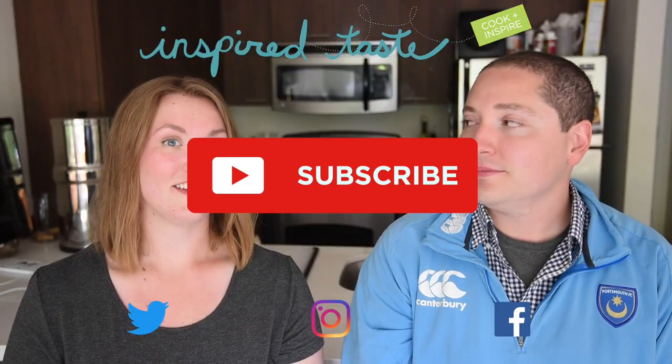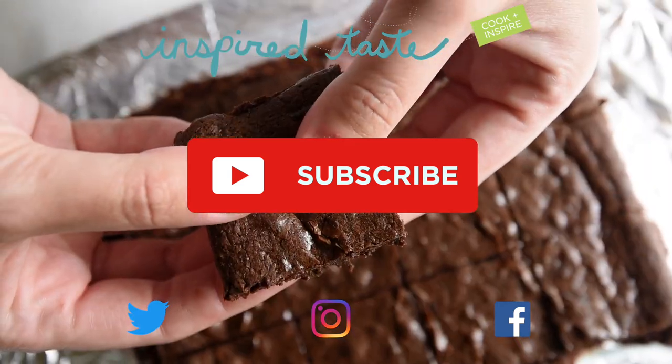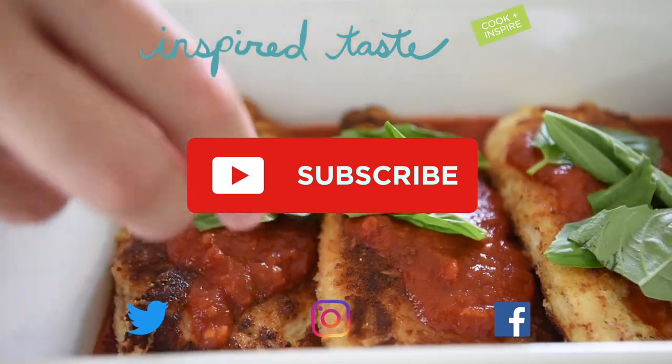Thanks for watching. If you love this video, we have lots more. Make sure you subscribe to our YouTube channel and say hi on Facebook, Twitter, or Instagram. We're at Inspired Taste.